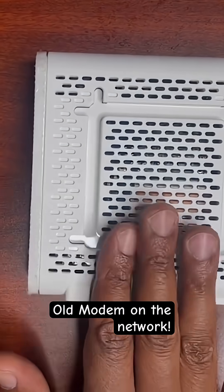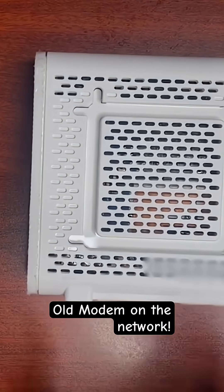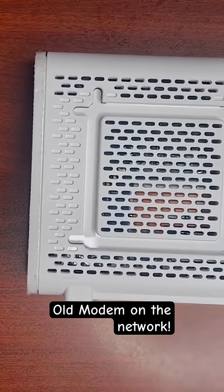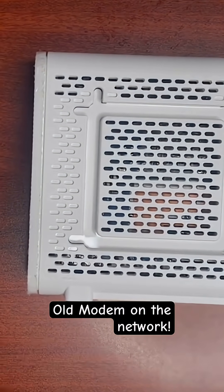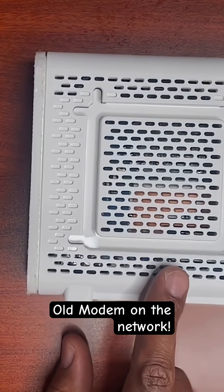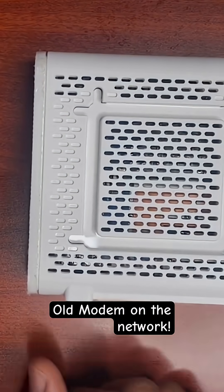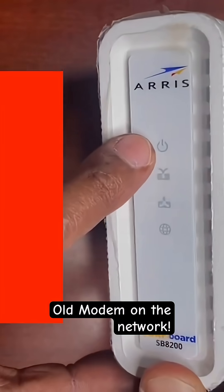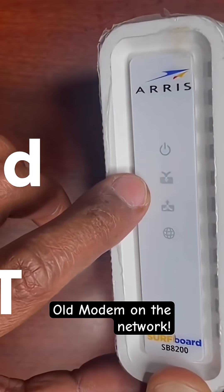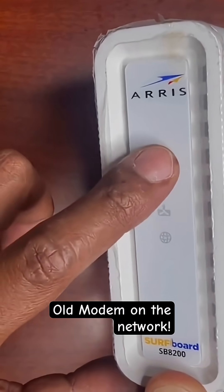If any of you decide that you don't want to purchase the single modem/router combined that comes from your service provider, you can opt out of that and actually go to Walmart or Best Buy to pick up your own modem to connect. You are responsible for upgrading this every couple of years. Once you get everything connected, you have your lights here — your power, your download, your upload, and your internet icon — and all these will normally be blue.